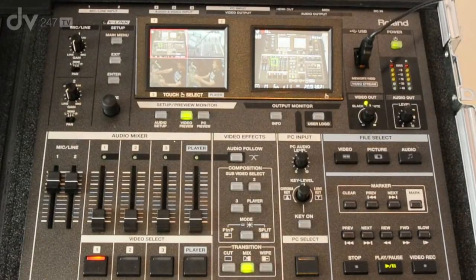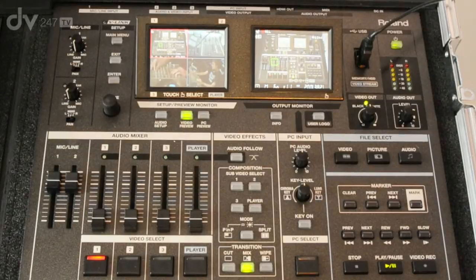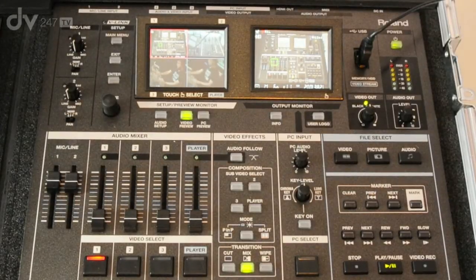My name is Phil Skins from Roland Systems Group and I'm here with Paul Decay over at DV247 looking at the brand new Roland VR5. This is an all-in-one audio and video mixer and built-in recorder. What it will allow you to do is basically be in control of your own portable web TV studio.